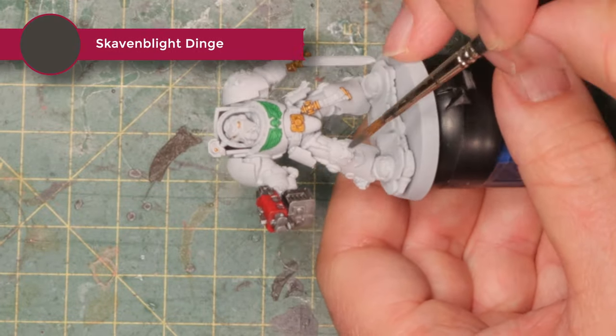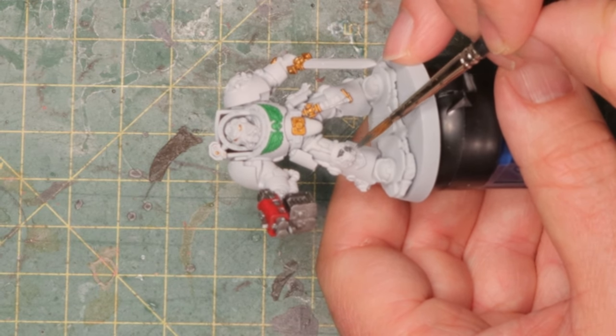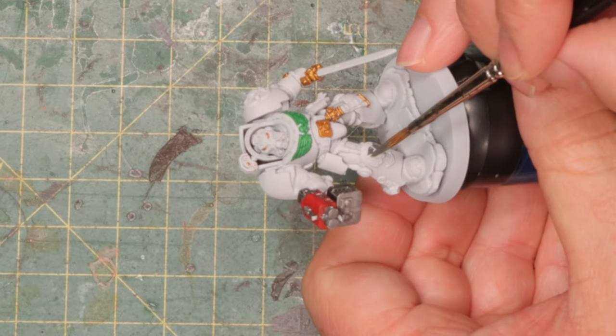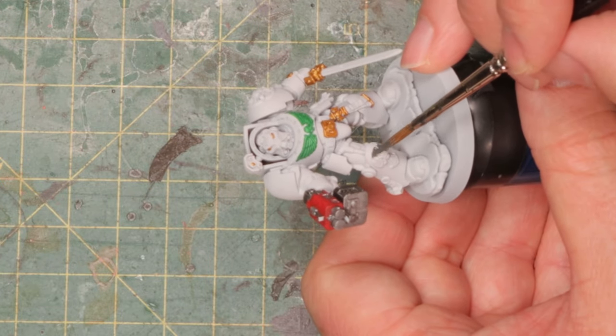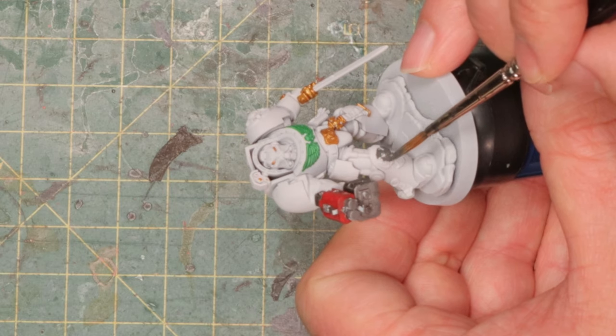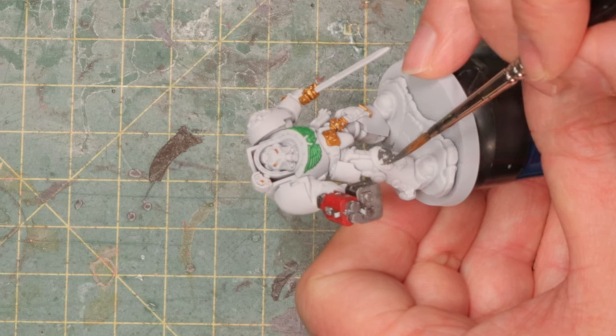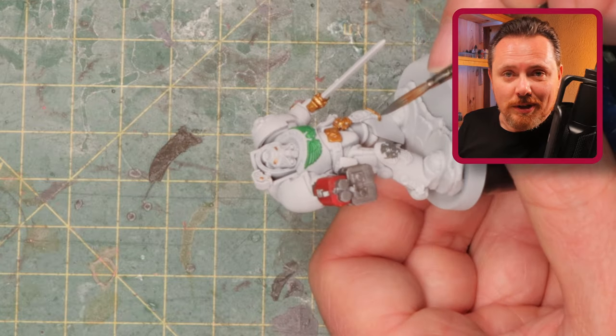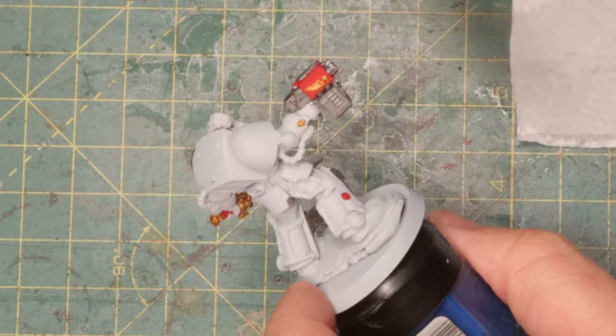Time for Skavenblight Dinge, which I'm going to use to paint the parts that are supposed to be gray — this part here and the bit on his shoulder. I've never really liked this gray part; I think it just doesn't look that good on the bone armor. But that's the paint scheme so I'm going to stick to it. All the colors are now blocked in — you've got the green, the gold, gray, and red everywhere.